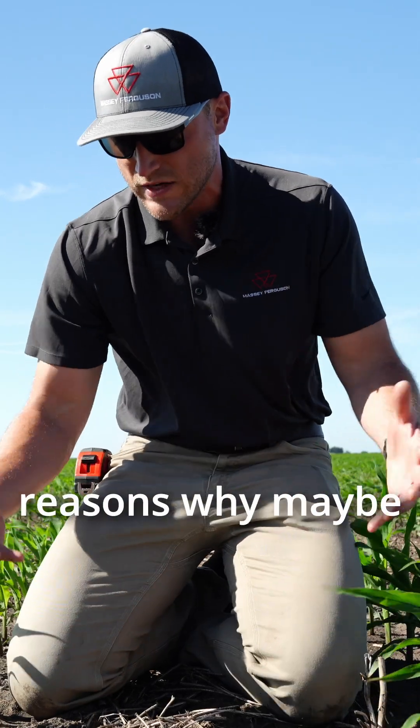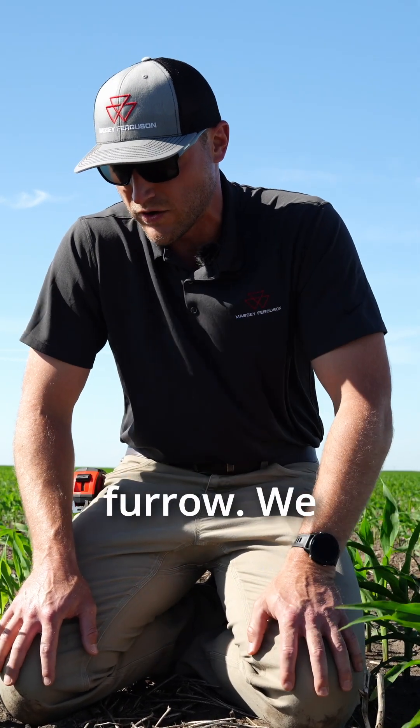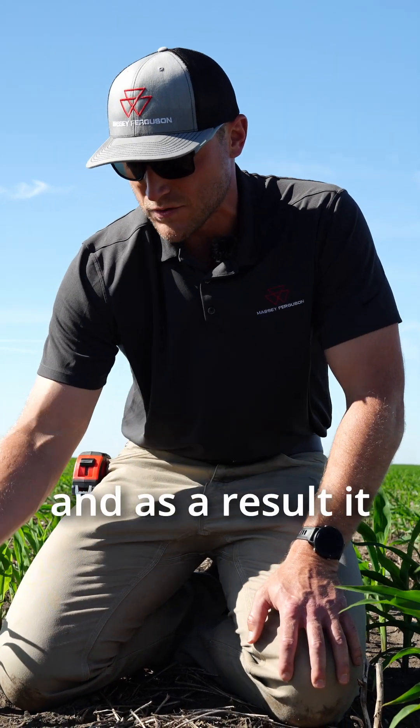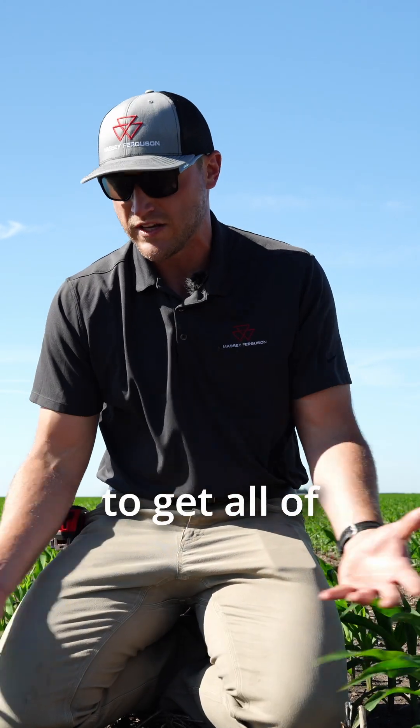There are a lot of reasons why maybe this plant was delayed. Maybe we didn't get quite down to depth, could have been some residue in the furrow, we just didn't get that good seed to soil contact. Whatever the case may be, this plant came up later and as a result, it won't put on as much yield as its neighbor. So our goal is to get all of our plants to come up out of the ground as close together as possible.